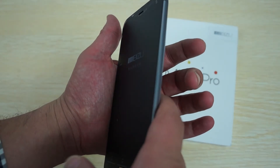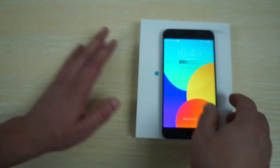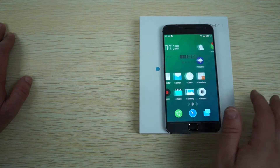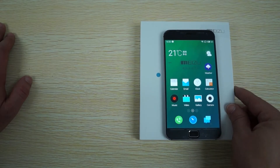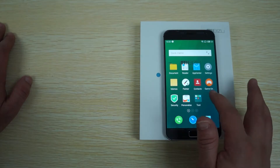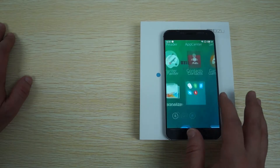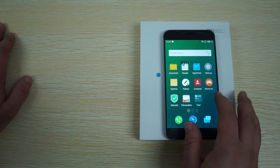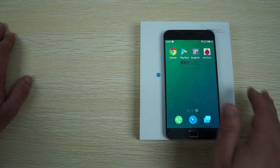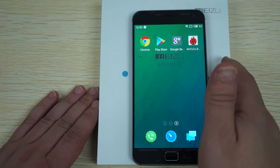This has an international ROM, so let's just make sure the international ROM is installed. Standard Flyme 4.0 operating system. This does have the Play Store, so this will work in your country on the 4G network.